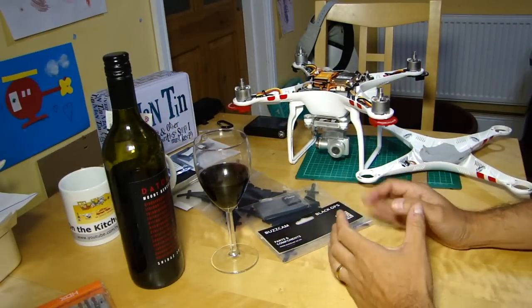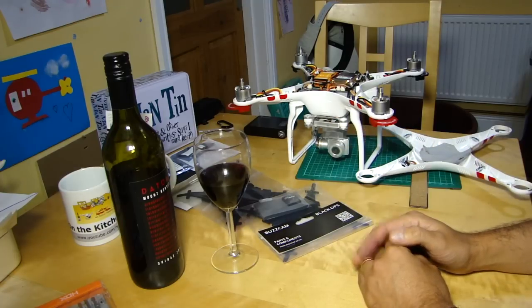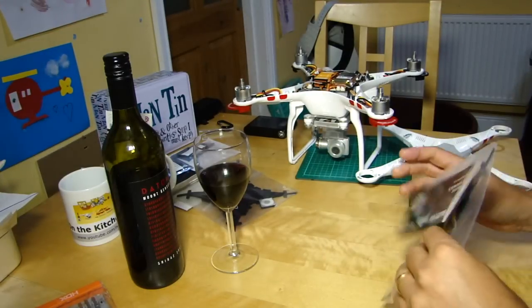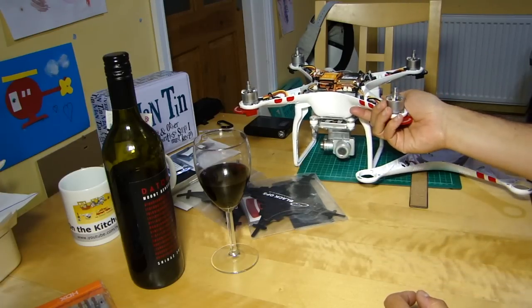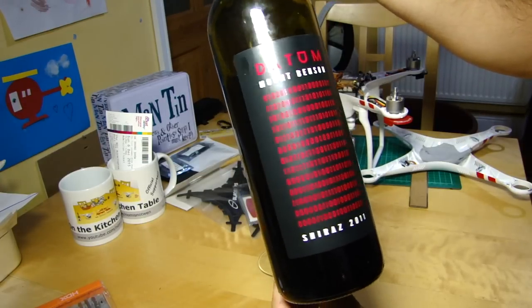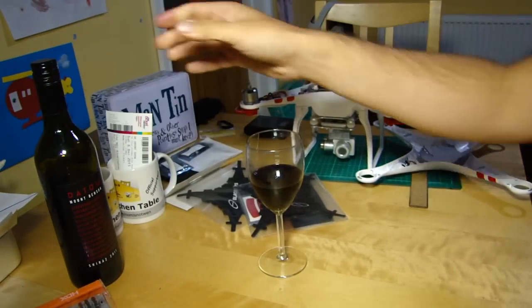Hello everyone, welcome back to the Kitchen Table. Today I've been sent something that's rather mysteriously called Black Ops, and we're going to have a look at that. Before we do, whenever we discuss drones we need a beverage, and I've decided I'm not going to break out the soldering iron, so I'm drinking this Mount Benson Datum 2011 Shiraz from Australia - which has got a lot of binary on the label. Cheers!